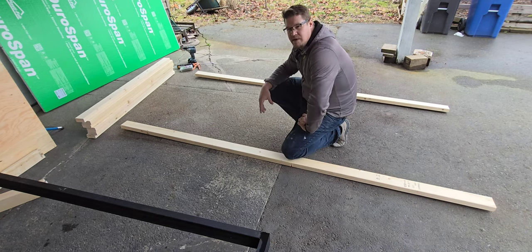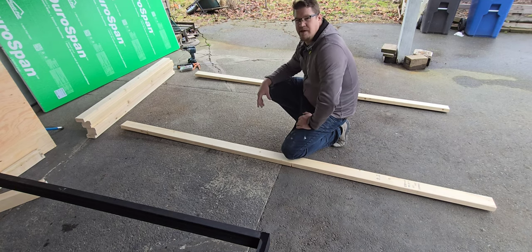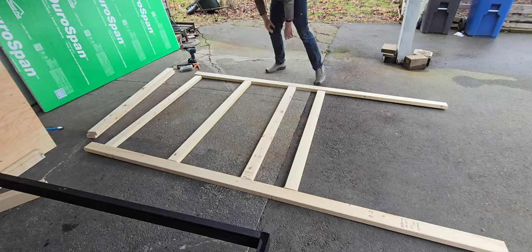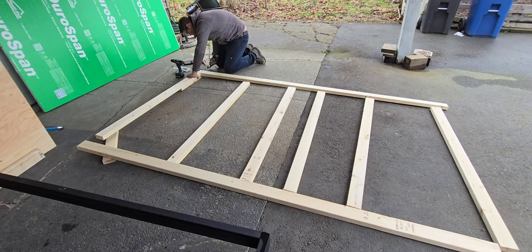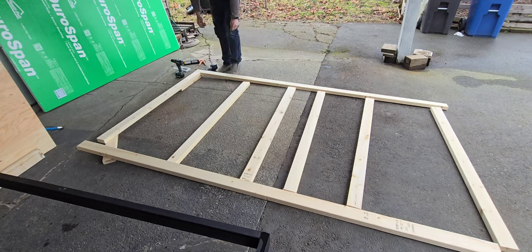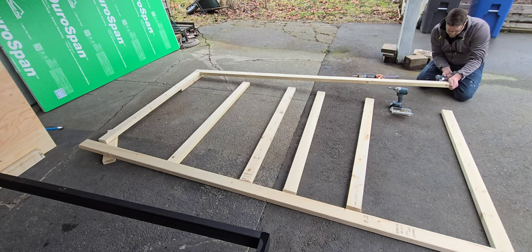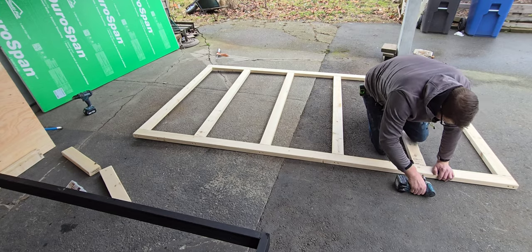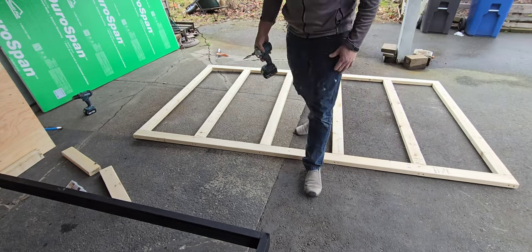I've already gone ahead and pre-cut all my pieces so they're ready to go — I don't want to bore you with all the cutting. I'm just going to assemble it now and get it looking like a frame, and see how it goes. Okay, frame's together.